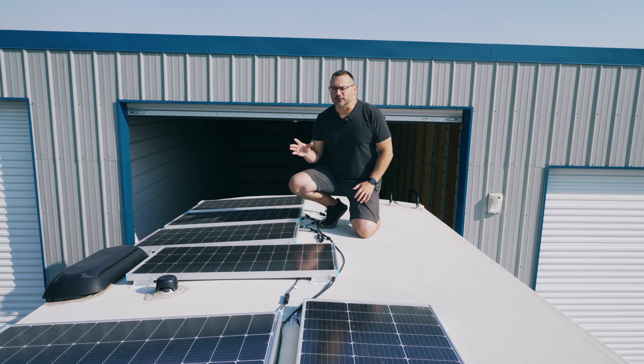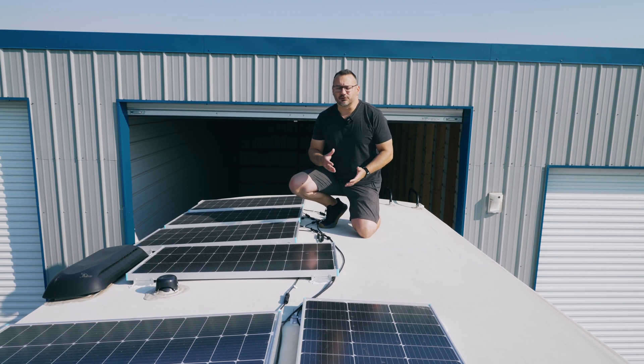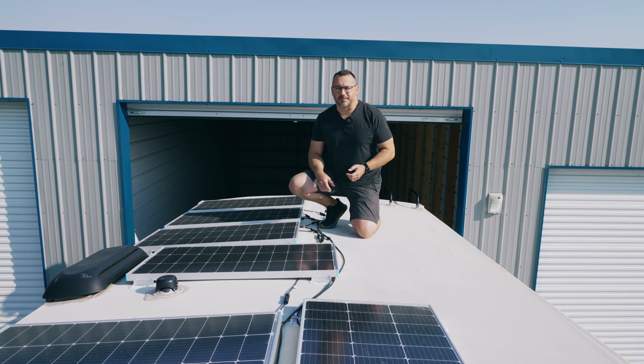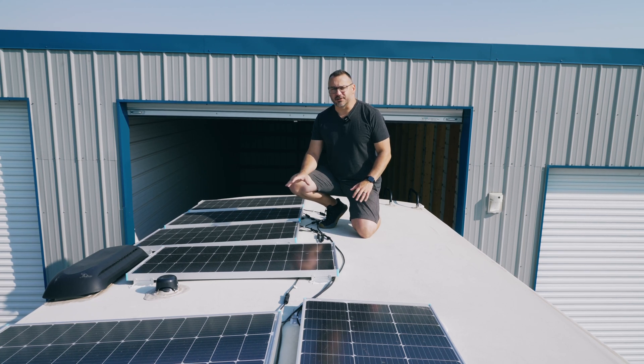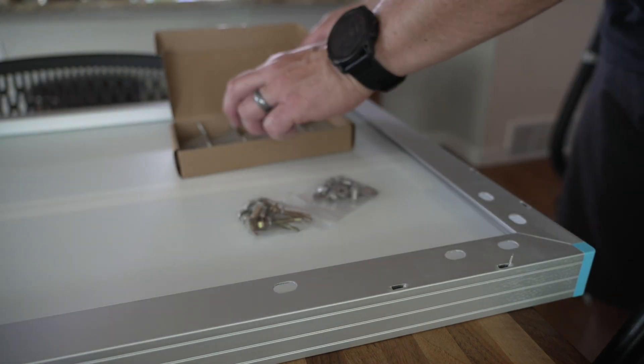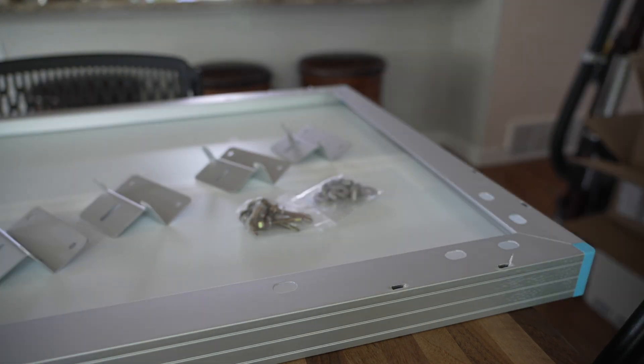For those of you looking to upgrade solar on your travel trailer, whether it be a smaller travel trailer or a larger fifth wheel, it's very possible and not too challenging. You just have to know what to look for, and that's what we're going to talk about in this video. Up on top of the trailer I have the 800 watt array, and I installed it in a way that I wish I had done the panel placement a little bit differently.